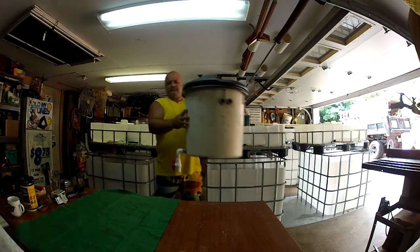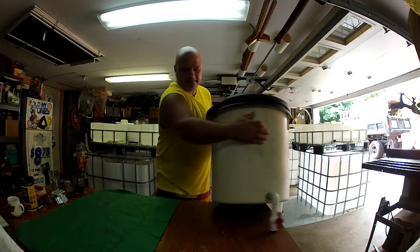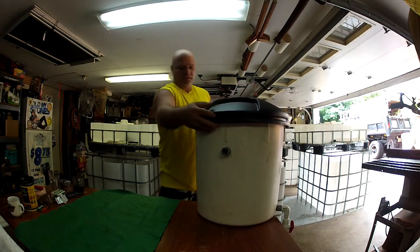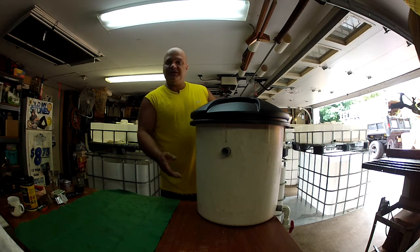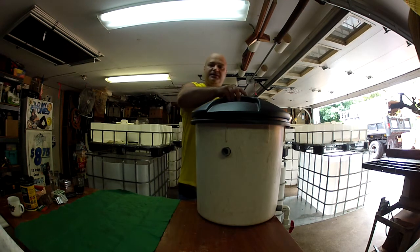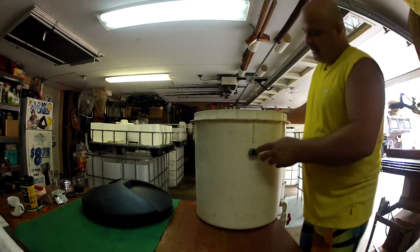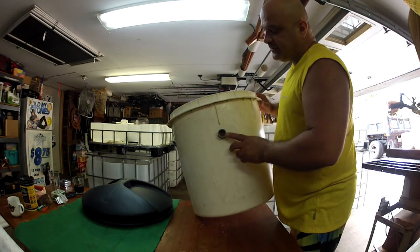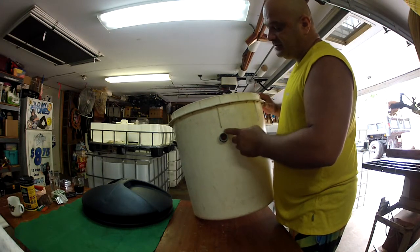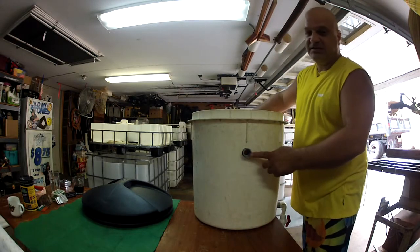This clarifier is complete. I used an old 20 gallon pail, which I still need to scrub, and an old garbage can lid. For my inlet I am using 3/4 inch electrical conduit fittings with number 18 o-rings, so I have one single inlet.